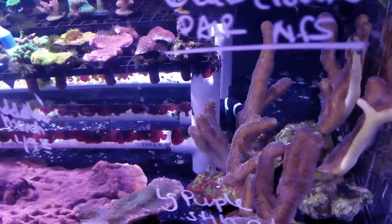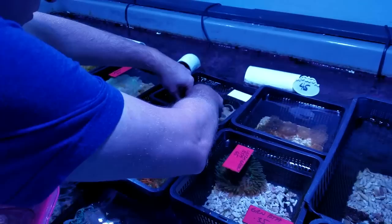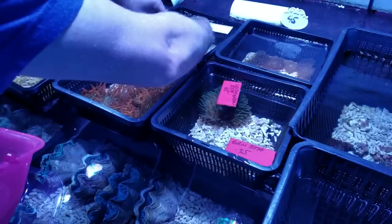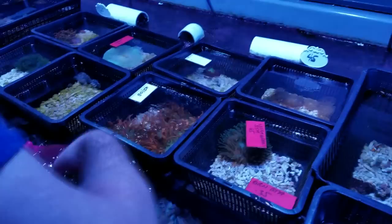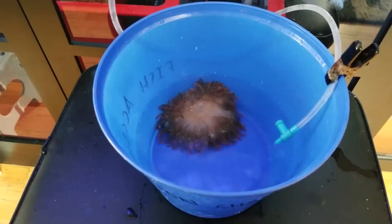Soon after my new tank finished cycling, I picked up my two clownfish and introduced them into their new home — they were the first additions. About a month later I went to Aquatic Collection in Hayward, California and came across an ultra bubble tip anemone. I had no plans on purchasing anything, and my tank was still newly cycled, but when I saw this anemone and pictured my clownfish happy inside it, I couldn't resist. So I picked it up and brought it home.